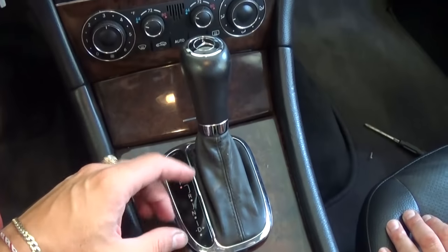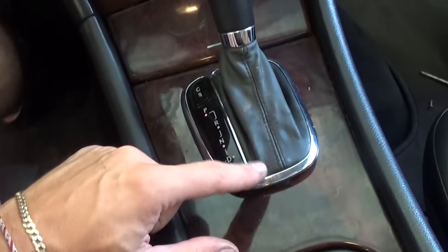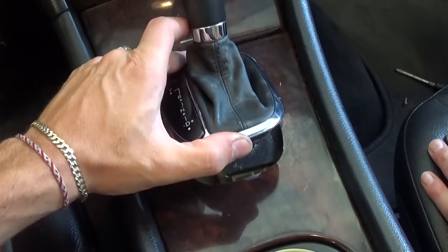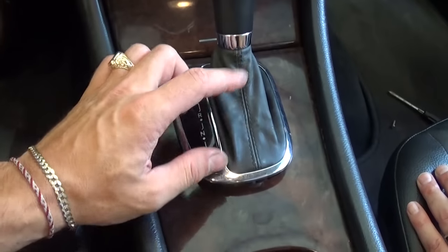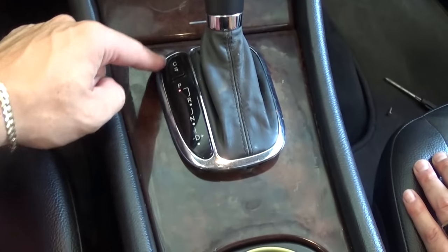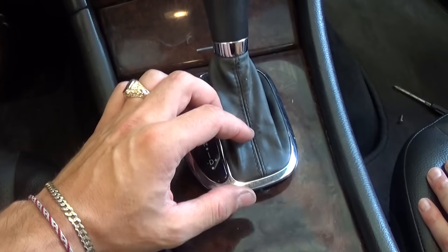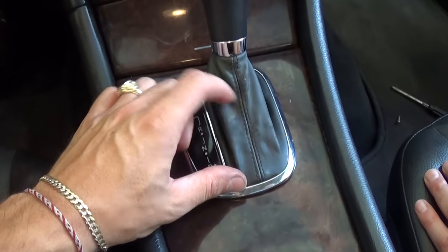It's about the same procedure for all the different models. A common problem is that the clips on the bezel break, and as you can see there is a plate — often you need to replace not only the trim around it that's holding it down, but also the gaiter, because that's what causes the breaking of the clips.